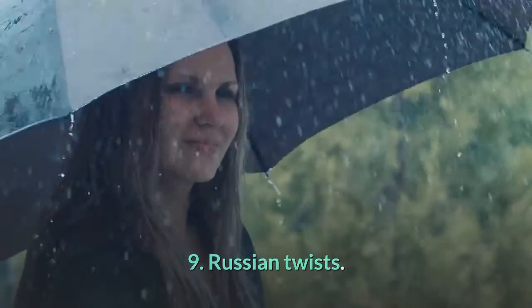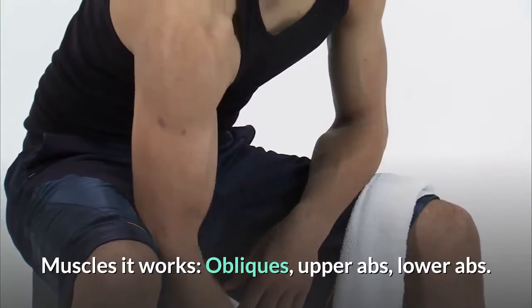9. Russian twists. Muscles it works: obliques, upper abs, lower abs.